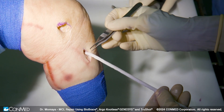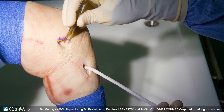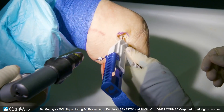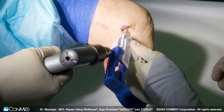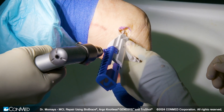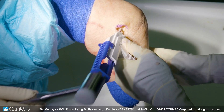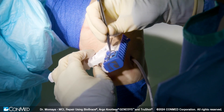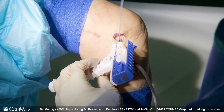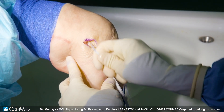Now that we have our Biobrace fixed distally, we're going to go back to our proximal area and reevaluate our MCL tear and get our spot for the TrueShot anchor. We're going to first complete our drilling here, and then anchor placement until we're flush. We want to set the anchor and give it a good pull. Our anchor's been set.